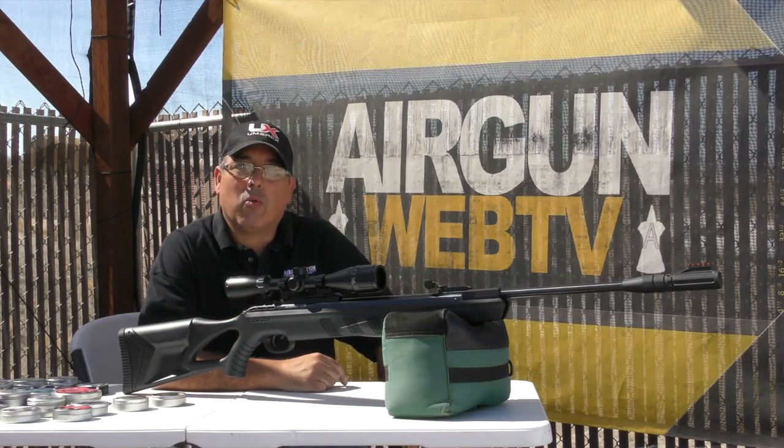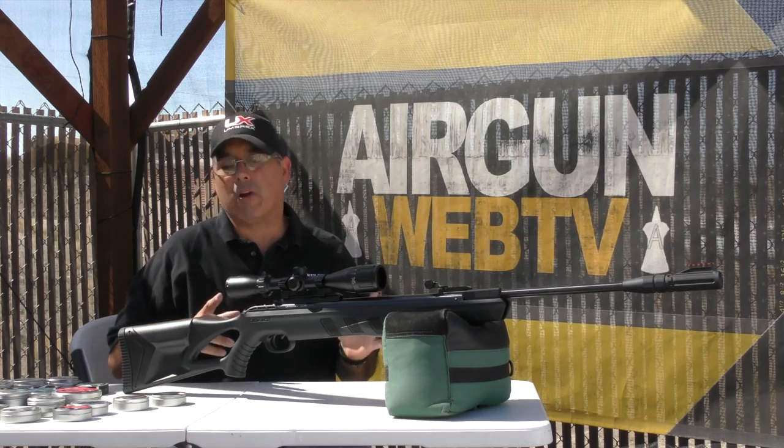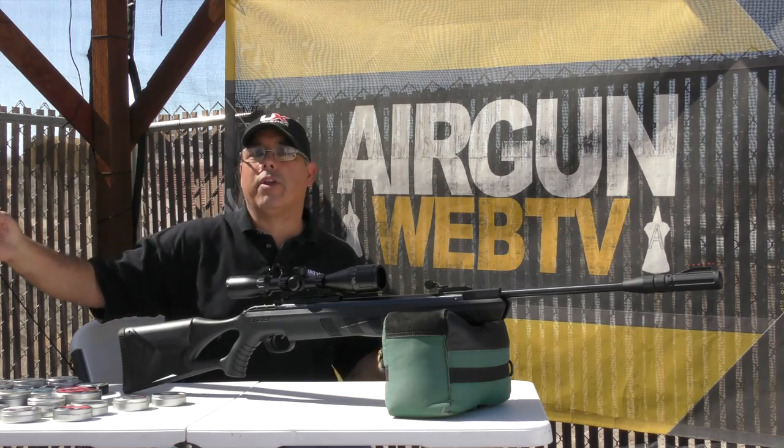Hey guys, my name is Rick Utzer here with Airgun Web and Airgun Web TV. Today we're going to take a look at a break-barrel airgun that basically throws break-barrel airgun physics right out the window.